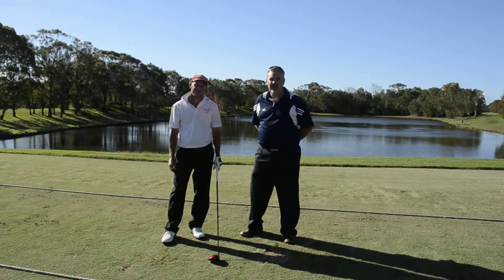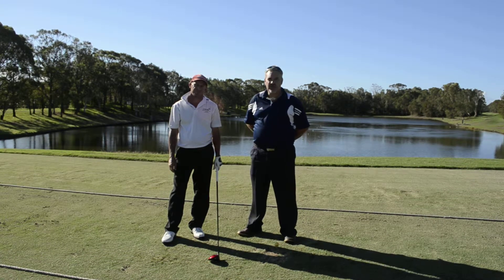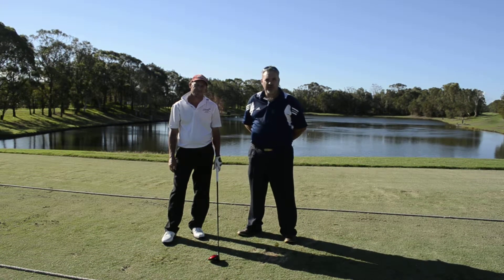G'day guys, Chris Smith here for Australian Golf Online. We're at the beautiful Twin Waters Resort Golf Club. We're on the range, we're doing some product testing.